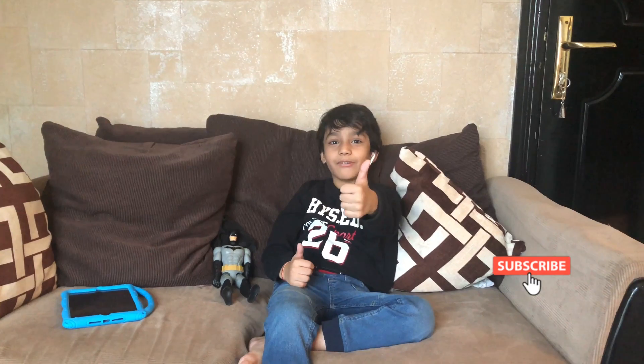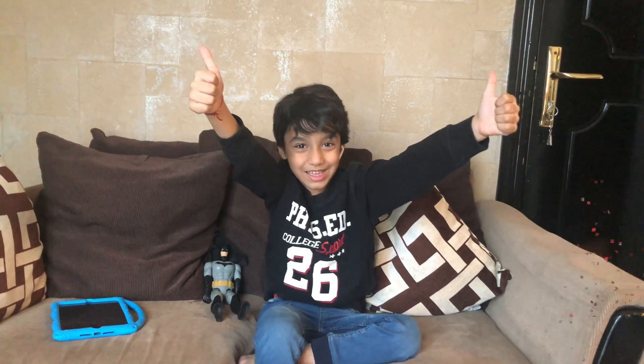If you like my video, there will be a big thumbs up. Okay, and subscribe and enjoy the video again. Bye-bye.